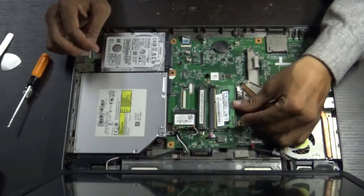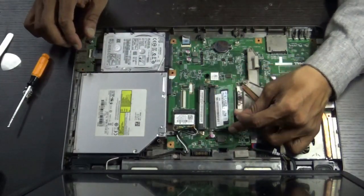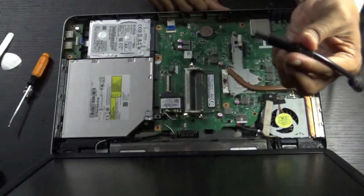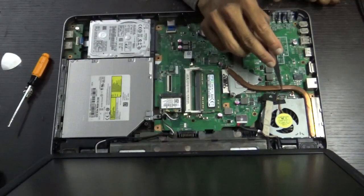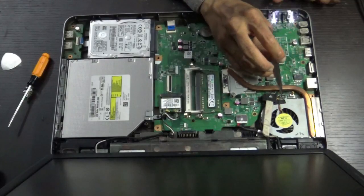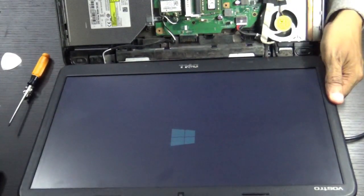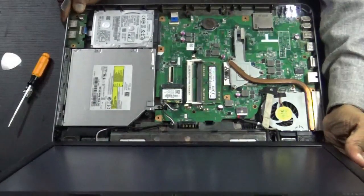Insert the RAM, aligning the notch in the exact place, then press it down. Connect the power cable into the connector of the power switch. You can see the display — it's booting up. Previously there was no display; cleaning the RAM has solved the problem.